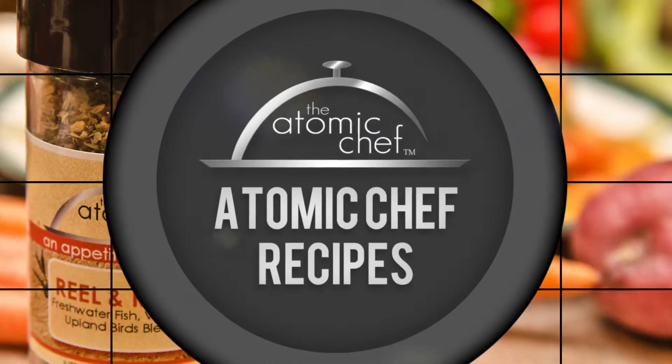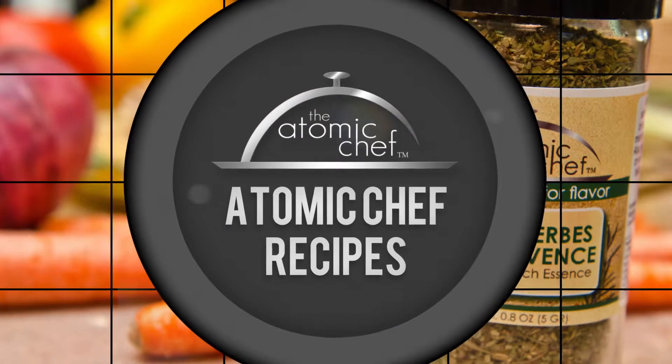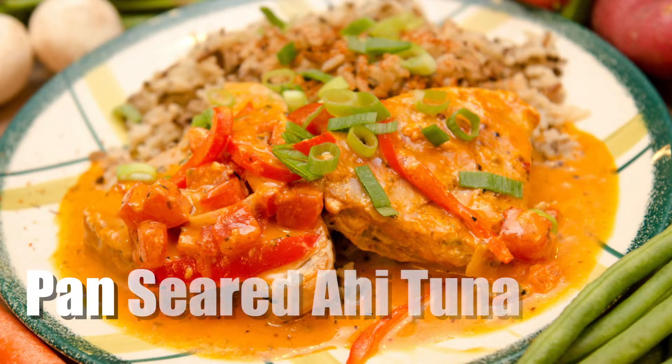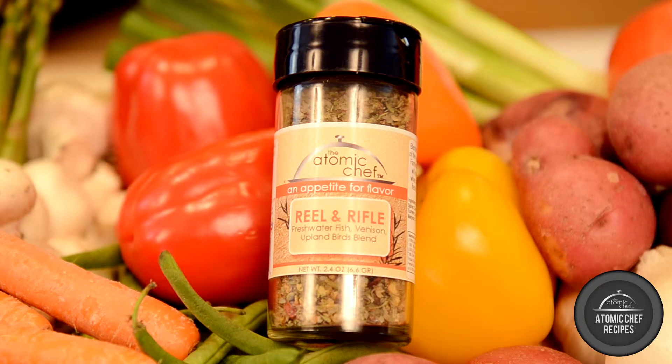Welcome to the Atomic Chef recipe series. My name is Mike Kippers and today we're going to show you how to go from zero to hero in six shakes using the Atomic Chef spice blends. In this episode we will be making fresh ahi tuna featuring the Atomic Chef spice blend Real and Ripe.